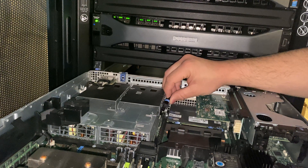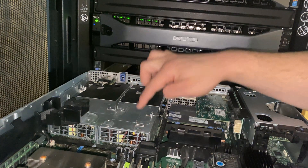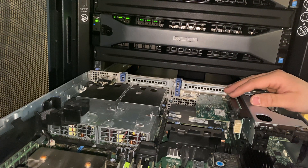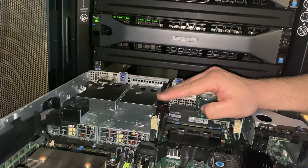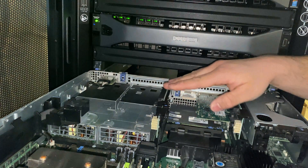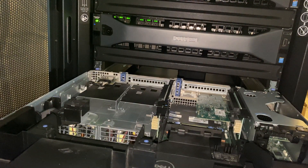We're going to install the next SD card — look at that. This one doesn't have the rear backplane; maybe in the future I'll do it, but for the time being it's not needed. Put on the shroud and this server is good to go.